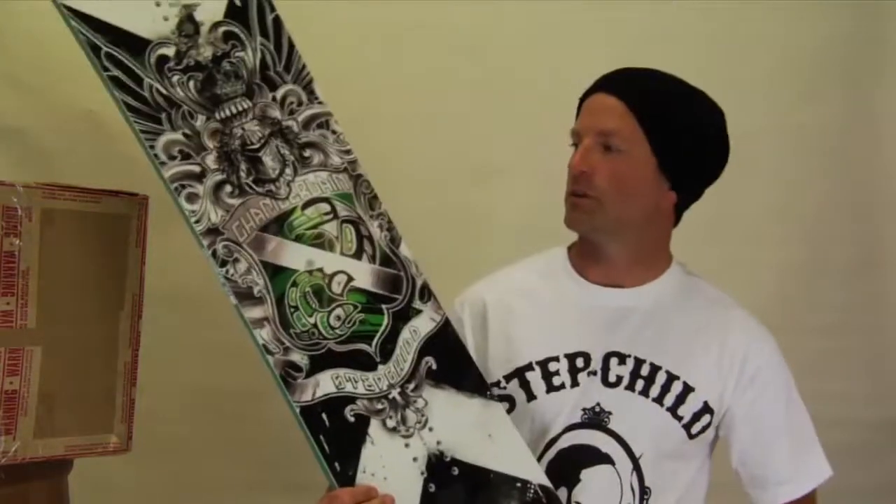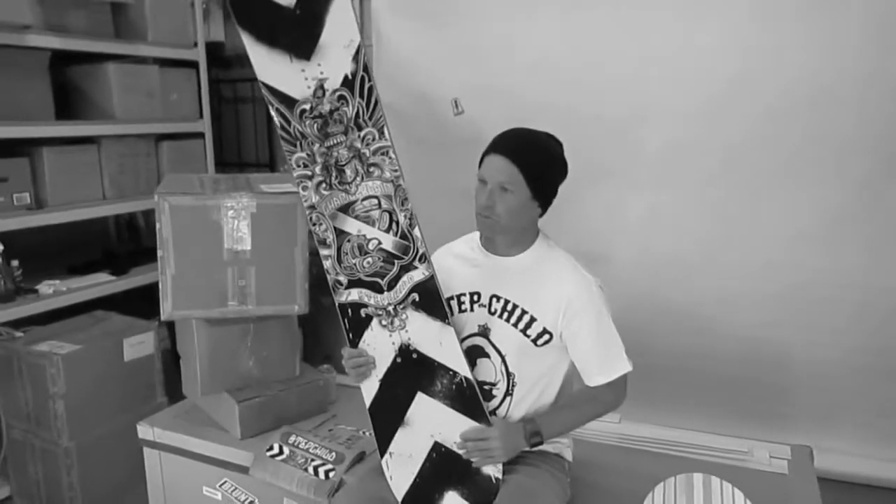Hey, I'm Sean from Stepchild Snowboards and the board that we're showing you today is the Simone Chamberlain Prologue.